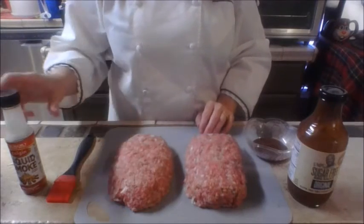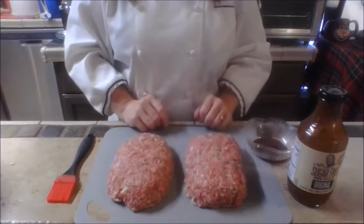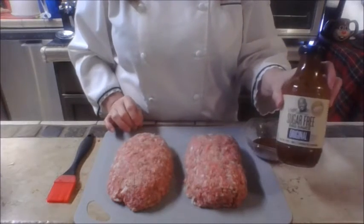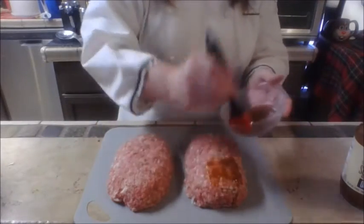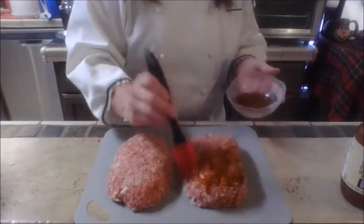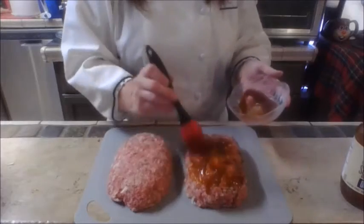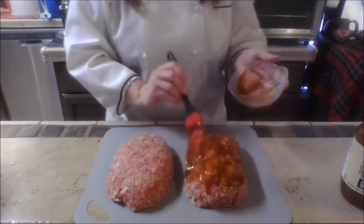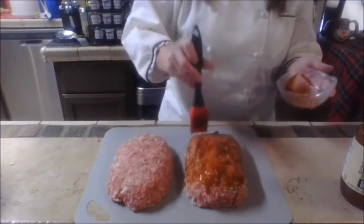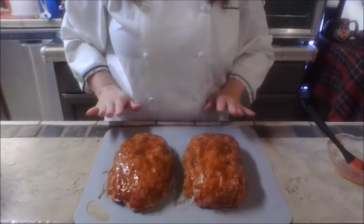I've got my loaves patted out. Now we're smoking these today, but you can also do this in the oven — just add about a quarter teaspoon of liquid smoke to your meat mixture before you pat everything out. Since this is barbecue, we're going to add the barbecue sauce. I'm using my favorite, which happens to be a sugar-free sauce. Just cover the entire top surface of your meatloaves with a generous coating of whatever flavor you like.